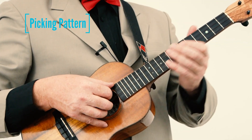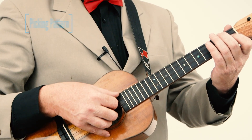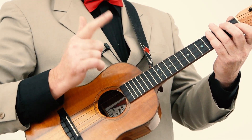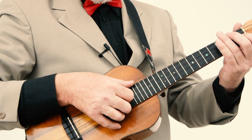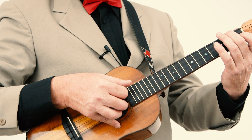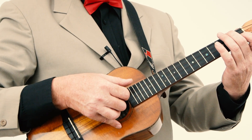The picking pattern for this song is in 6/8, which is one of the best picking patterns for us to play because it's a really simple thumb pattern: thumb, one, two, three, two, one. Let's play an F chord — thumb, one, two, three, two, one. I'll count the beats for you.